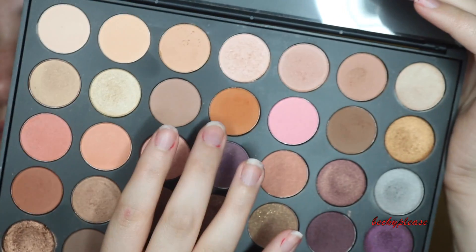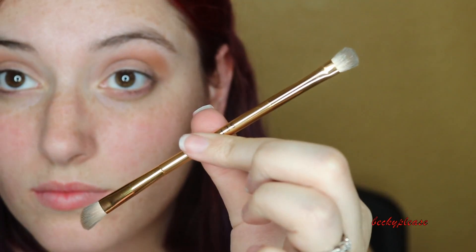I'm taking this dark orange one — I thought I was going for the brown one. I'm taking this dark orange one and adding it on to my crease as well.